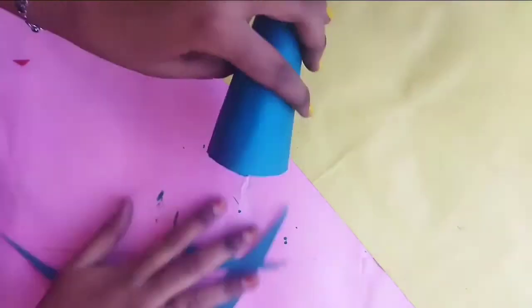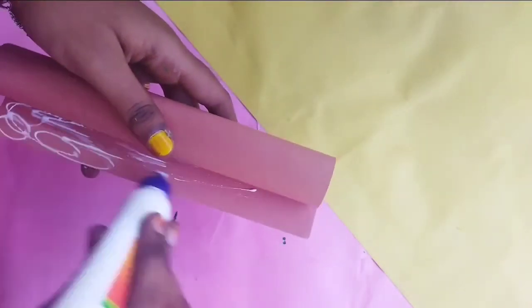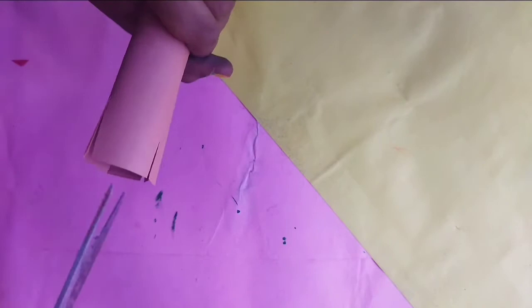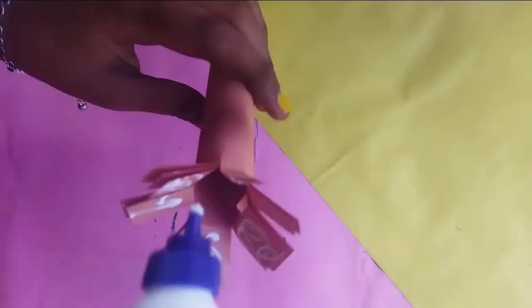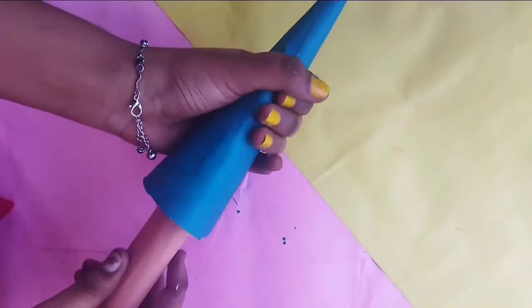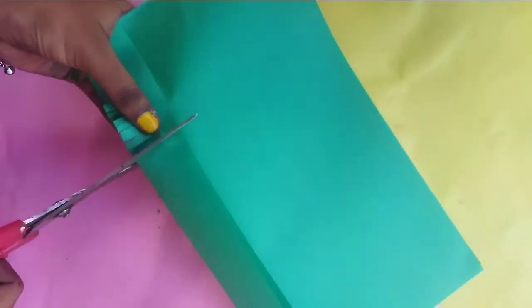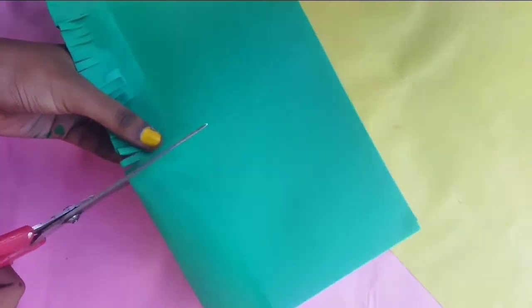We put it in the corner and we put it in brown color paper. You can use big paper but it needs to be a bit strong. We will cut with gum in the corner and apply the gum, then fit the cone in the corner. I will cut a green paper in half.